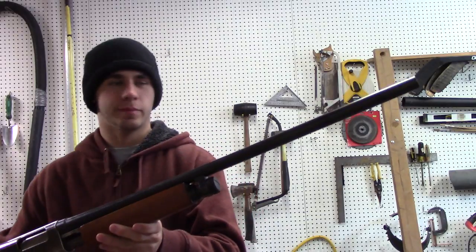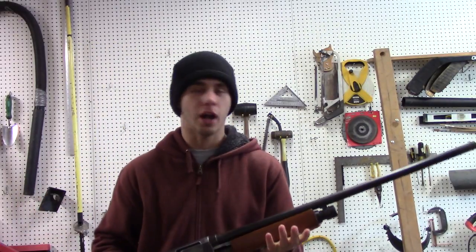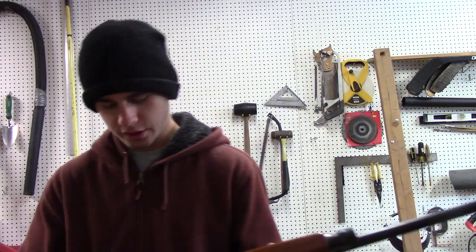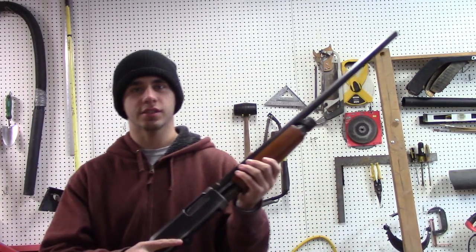The barrel's actually kind of curved on it. I only paid $100 for it. I just wanted something I could shoot rocket fuel out of. I'm not worried about blowing up my shotgun, so I paid $100. I don't really care if the barrel's kind of curved. You can get five rounds in this, one round in the chamber, so you can get six rounds in the gun.